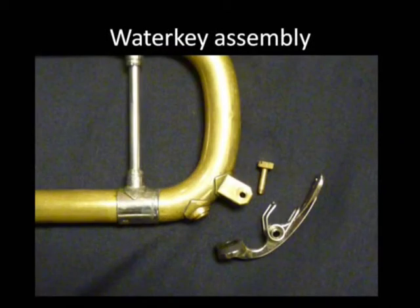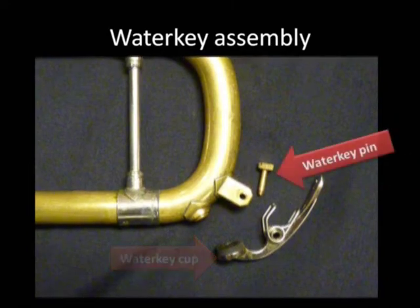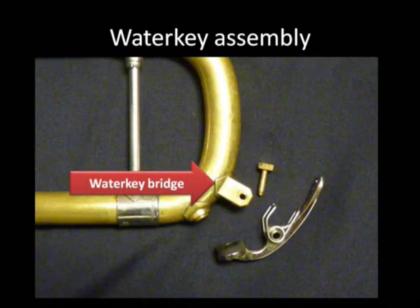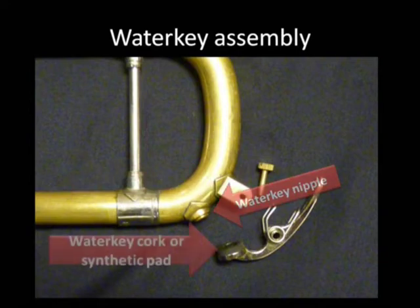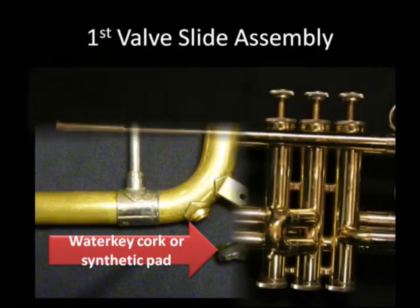Now taken apart, we're going to see the same parts just easier: the water key, the water key cup, the water key pin or screw, the water key spring, the water key bridge, the water key nipple, and the water key cork — and sometimes there's a synthetic pad there.